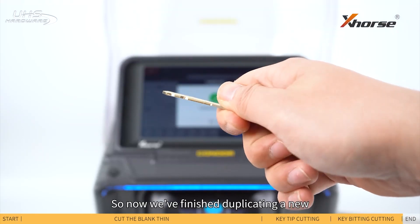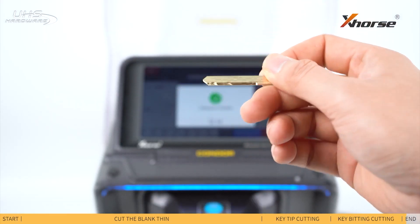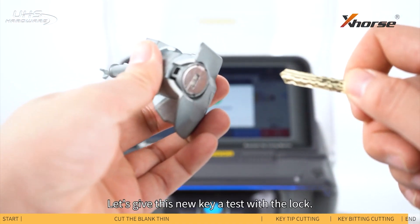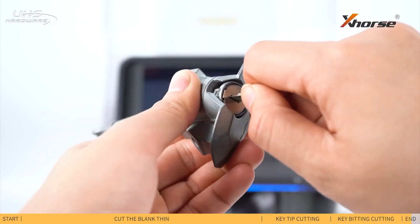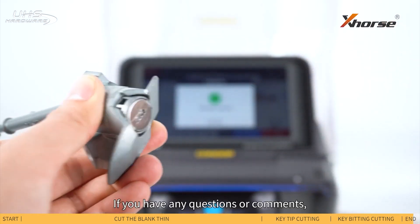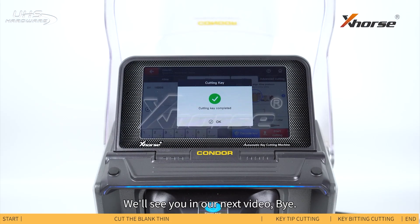So now we've finished duplicating a new Honda Civic or Integra key. Let's give this new key a test with a lock. Working perfectly! That's all for today's tutorial. If you have any questions or comments, just leave them in the comment section. We'll see you in our next video. Bye!